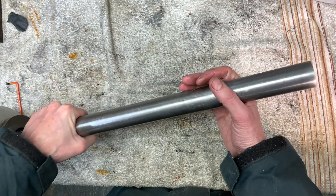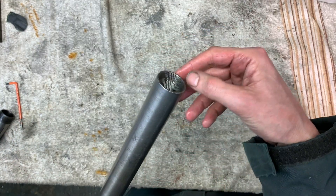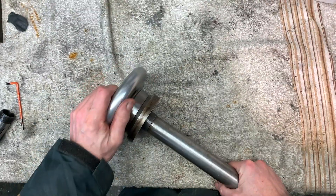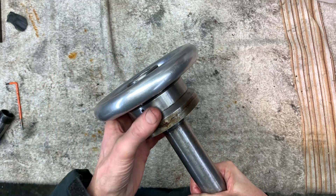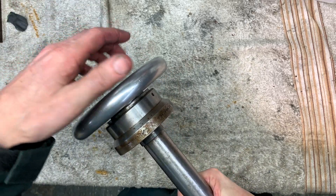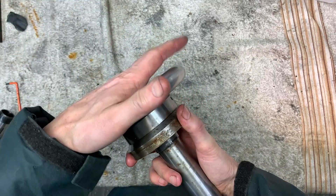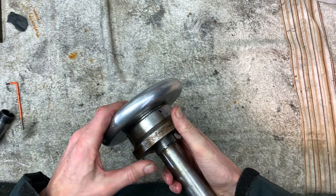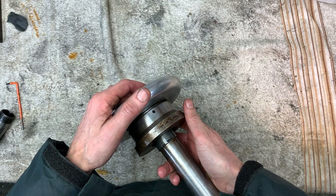So there's your draw bar. Threaded section at this end, all hardened, and then the clamping part at this end — solid there. As you're clamping on it can rotate and then it locks, and this whole unit locks to the spindle.